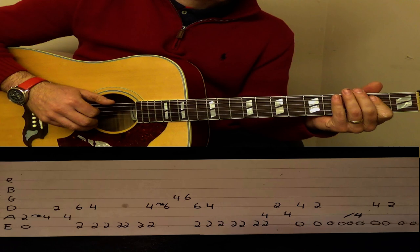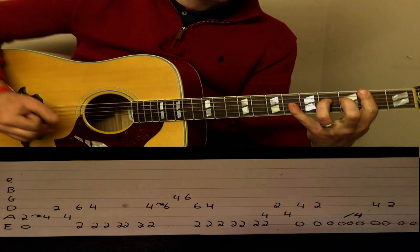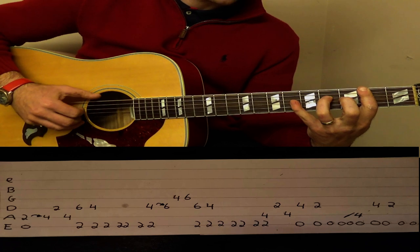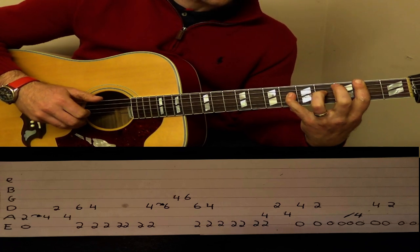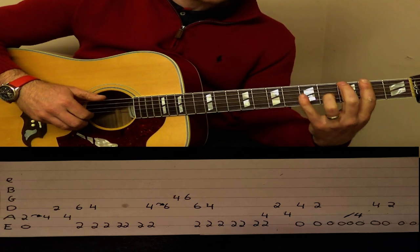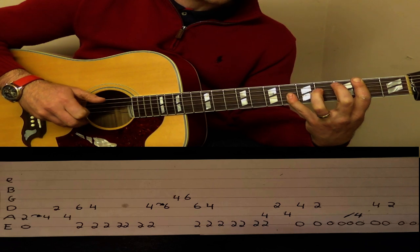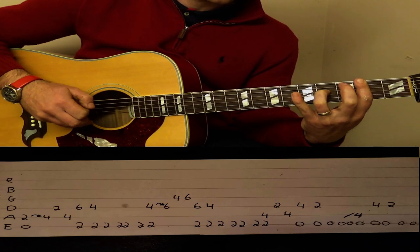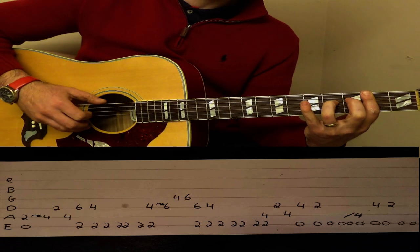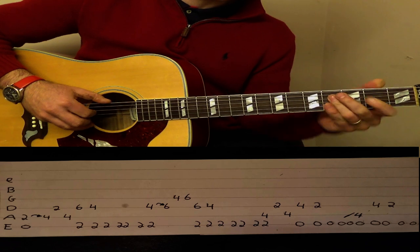This time we start off the same way on the 2s, then we hammer on from the 4 on the D string to the 6 on the D string, come up to the G string, 4 on the G string, 6 on the D string, and 6 on the D string again, back to 4 on the D string, and then back to the same way to finish.